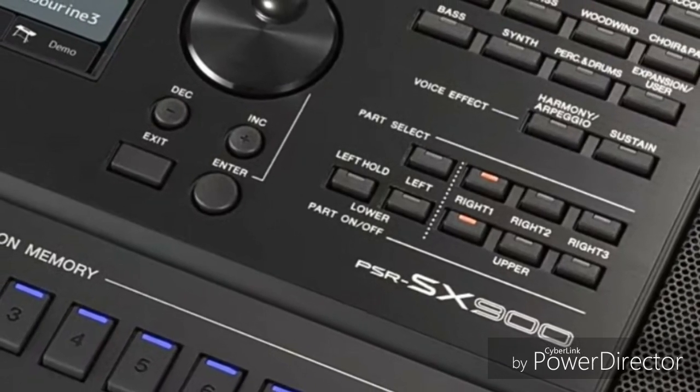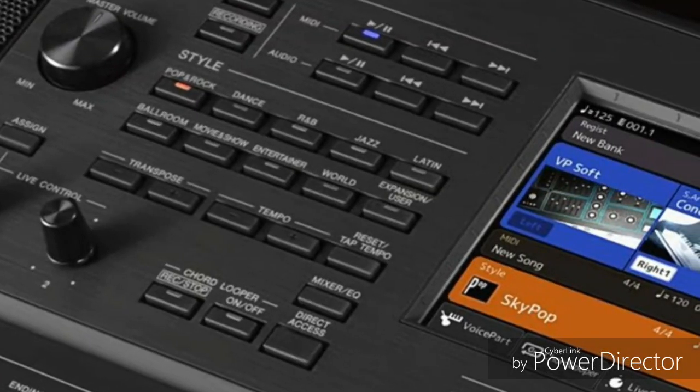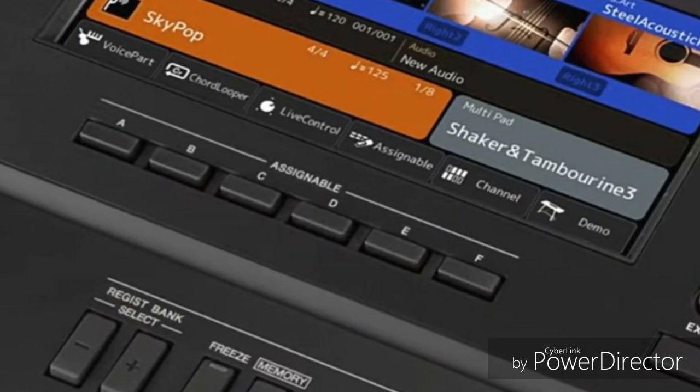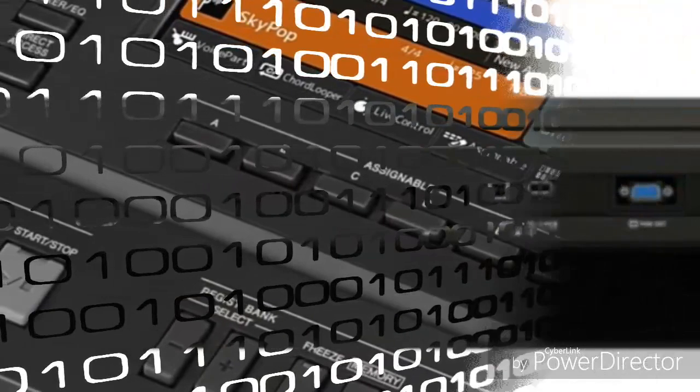Two Yamaha PSR-SX900 and PSR-SX700 keyboards will appear in October 2019. The new update functions in the software have not been disclosed much, but the hardware has significantly improved.